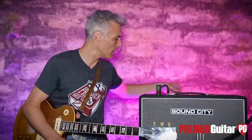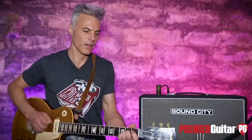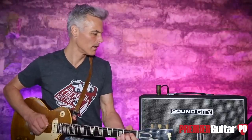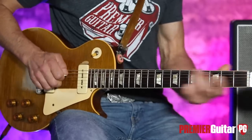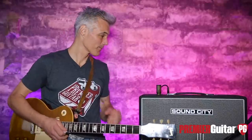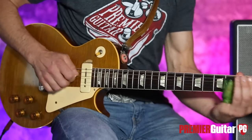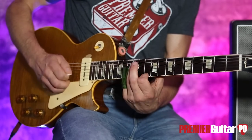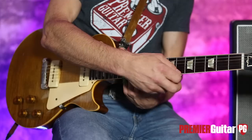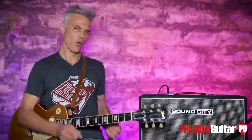Say you want to feather in the brilliant channel as well — let me turn down the normal and bring up the brilliant. See, it's got a little bit more spank to it. Bring it up a little bit more. Pretty lush. Now if we just dime that thing — oh man, that is an awesome tone. Love that.